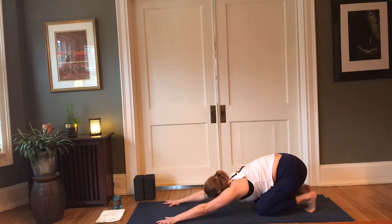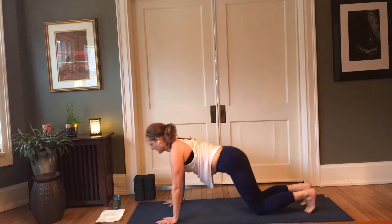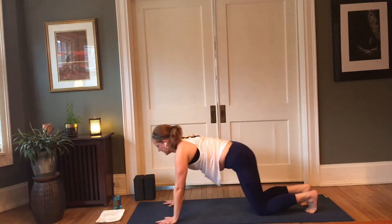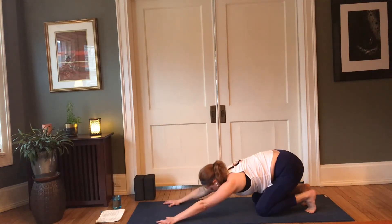Let's do that two more times — inhale forward, hips are lifted, lower down, coming back up, exhale, child's. Last one for right now — lower down, press it back up, exhale, child's. Go ahead and walk your hands back towards your knees, lower your heels to the earth.